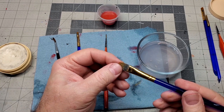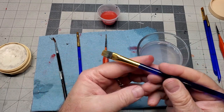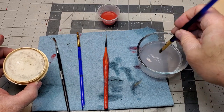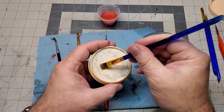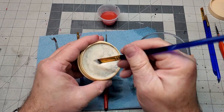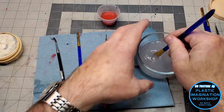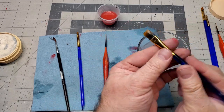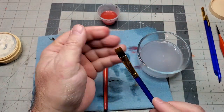Here's a big brush I use for large areas or sometimes for wiping on a clear coat. We're going to clean this one off. As soon as I put it in the warm water you can see stuff starting to come off it. I'll put this in the paste and rub it around — you don't have to be gentle with this. Then clean it off in the water, and there you go — that brush is ready for the next run.